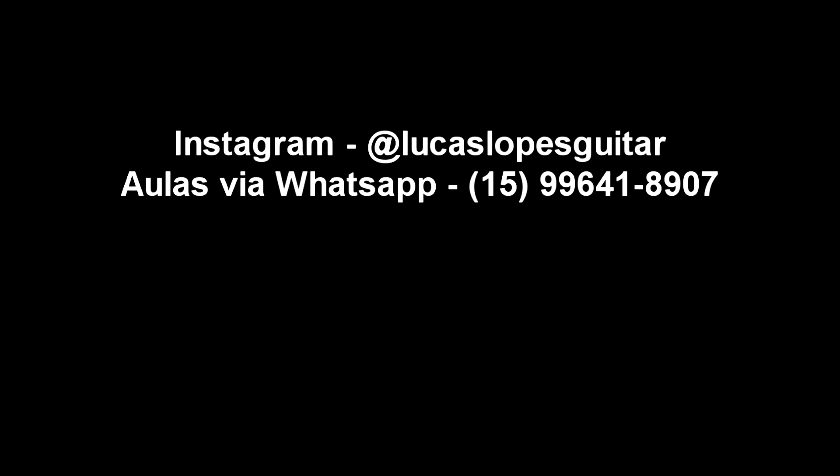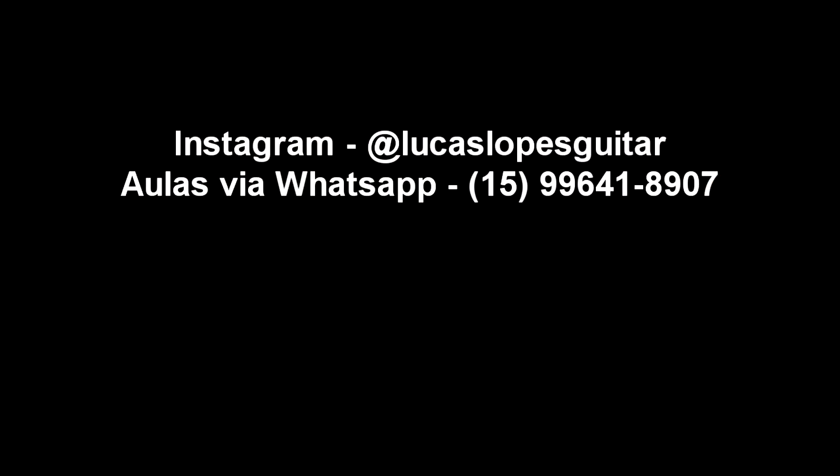Curso online, aulas via WhatsApp, meu ebook gratuito — todos os links estão aqui na descrição. Espero que vocês tenham gostado. Tamo junto e até o próximo vídeo. Tchau!